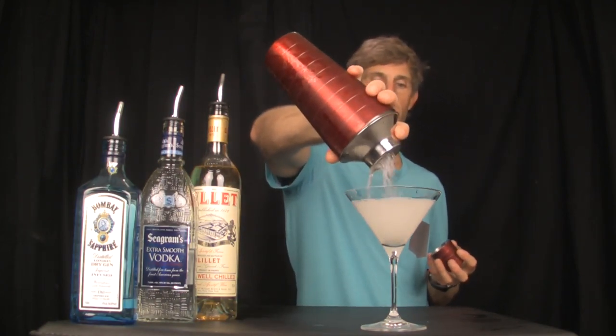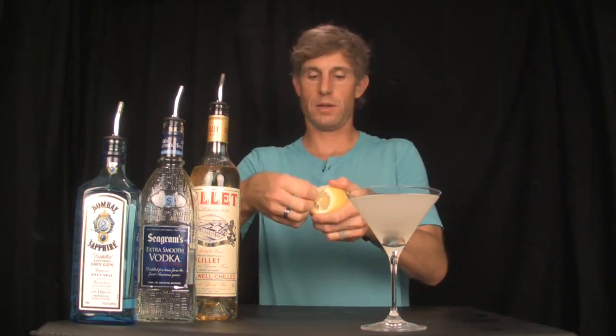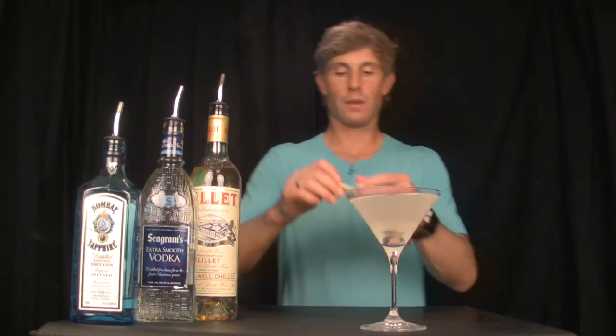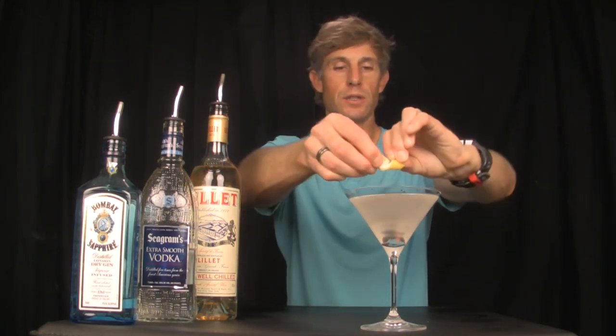So this gets nice and cold with condensation on the outside. Strain it out of there. The garnish is a lemon twist — take our little lemon that we've cut, we have our twist, a nice fat twist. Twist it so it sprays the oil, drop it in there. There you go — Vesper Martini.